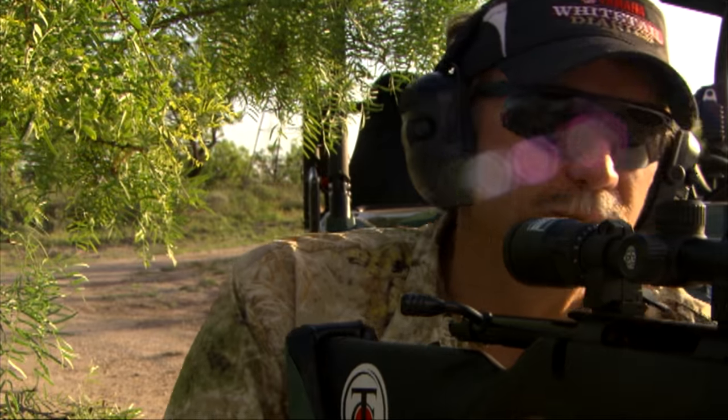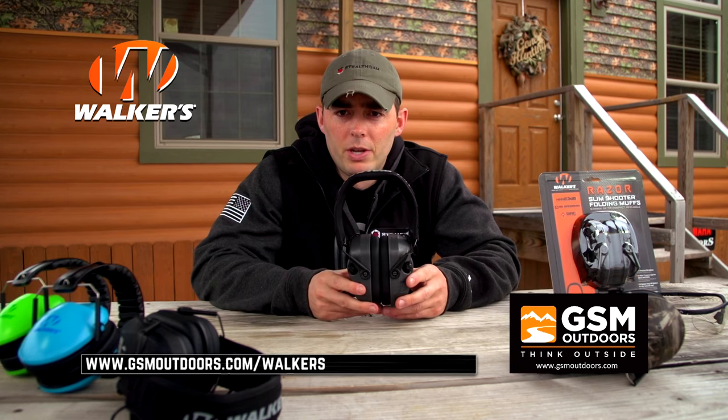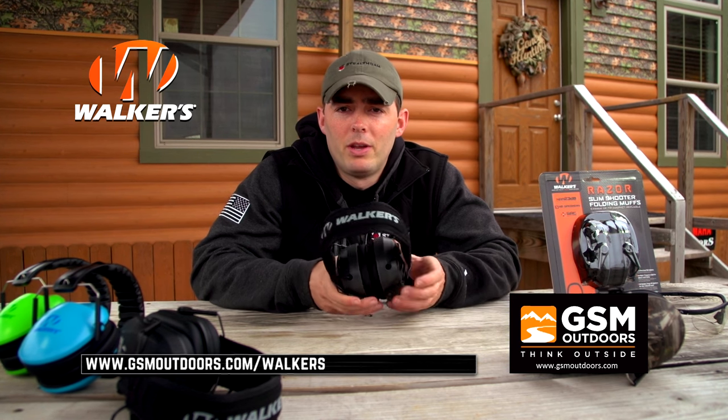This can be used in different scenarios — such as hunting, for example. If you're in a deer blind and you want to listen to music very quietly but turn your mics up, you can actually hear something coming in over the top of the music. For more information on Walker's or the Ultimate series, check us out at www.gsmoutdoors.com — click on Walkers.